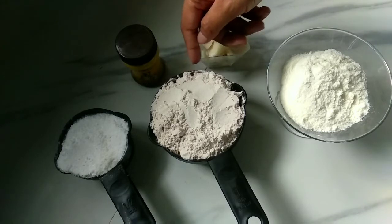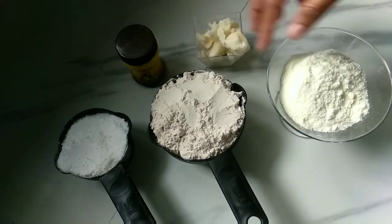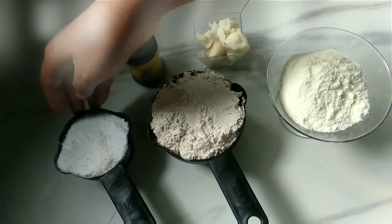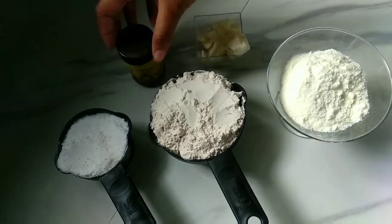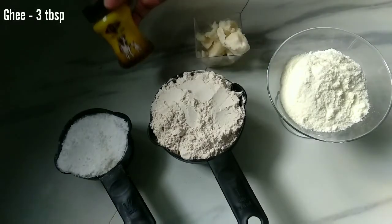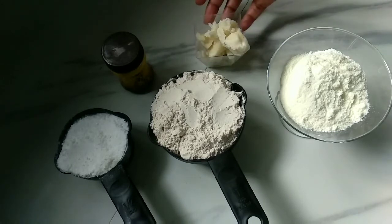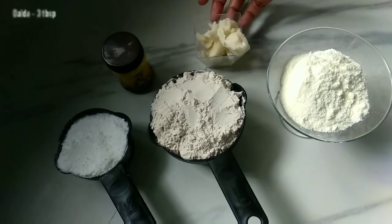We are adding one cup of cheese. We add 3 cups of cheese.